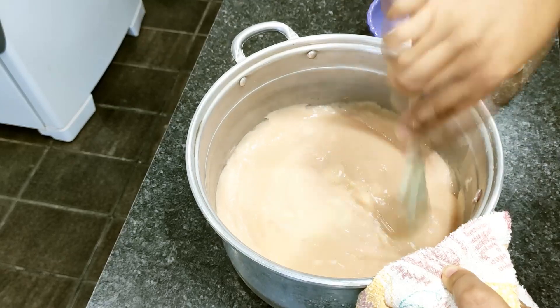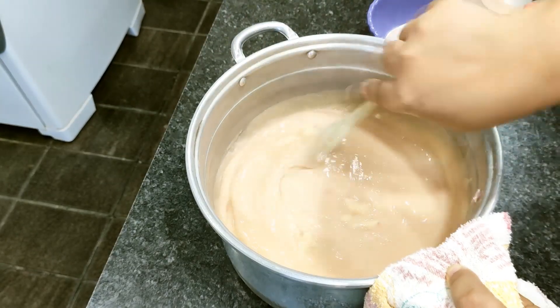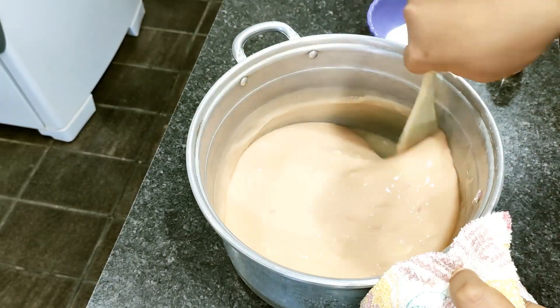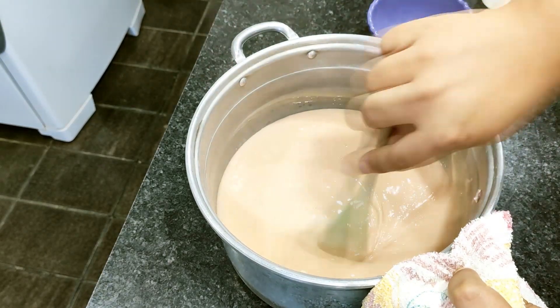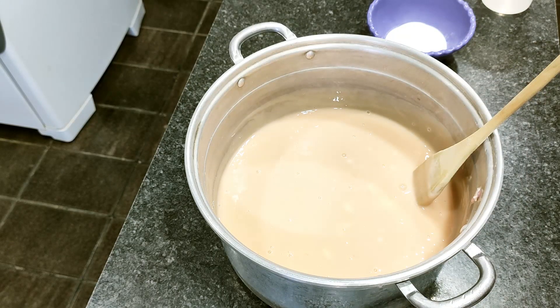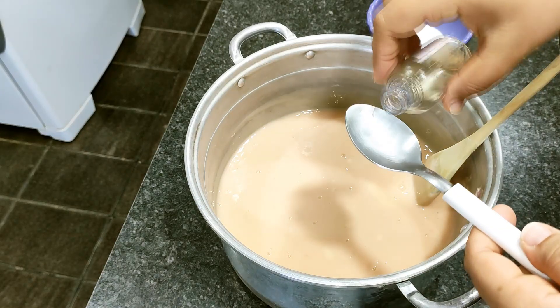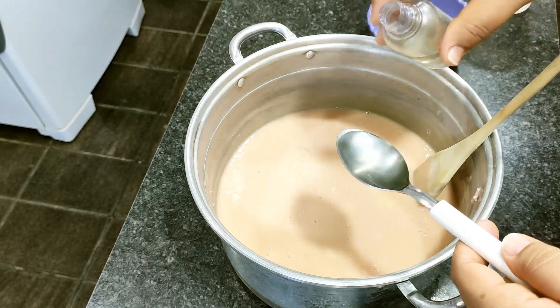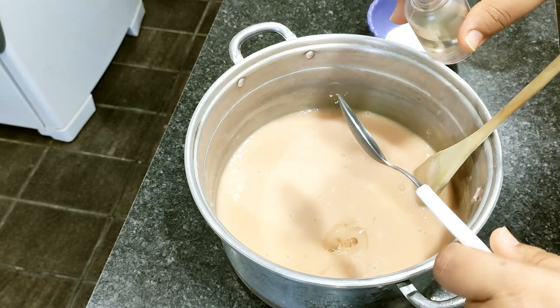I'm back at the counter — I'm still holding the pot with a cloth because it's very hot. Now I'm adding the two tablespoons of body oil. As I mentioned, mine is coconut oil, which will make our soap much more moisturizing. You can use almond oil, argan oil, castor oil, or any oil you have at home.